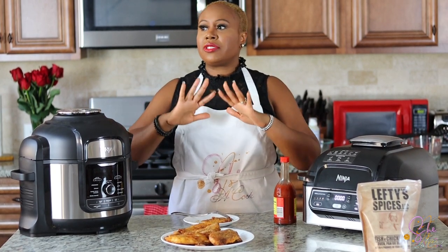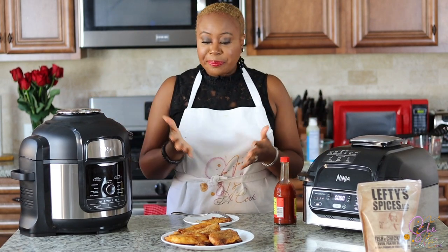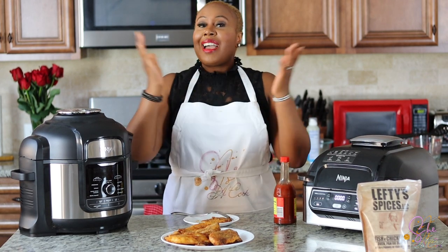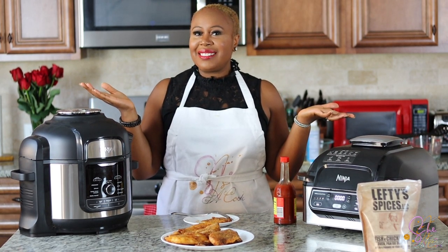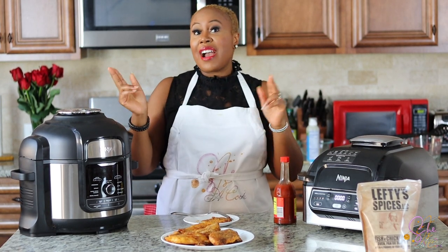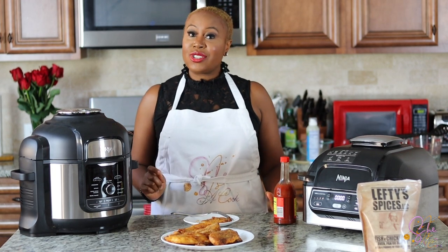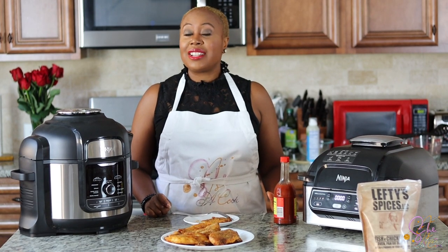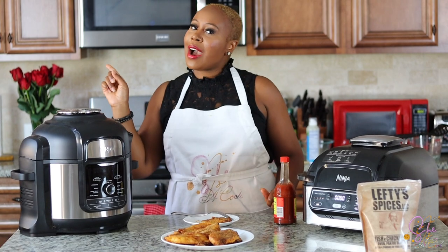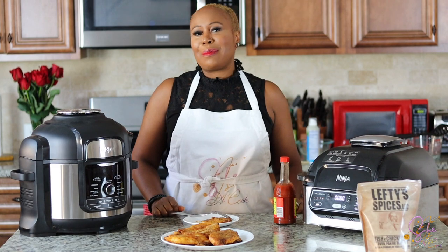Thank you for joining me today and for allowing me to show you my air fried catfish recipe. If you want more recipes, make sure you visit the website at www.sheisacook.com. Don't forget to subscribe and hit the bell so that you can see more content like this. I pray you have a blessed day.